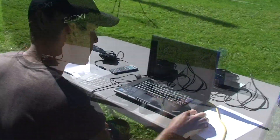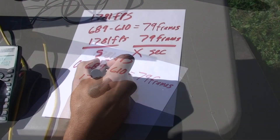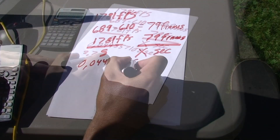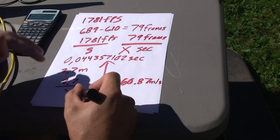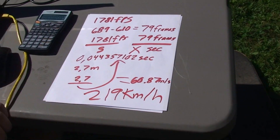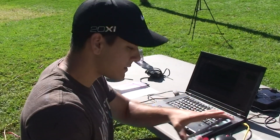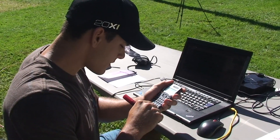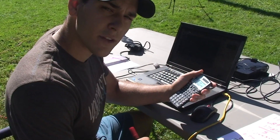All right, let's see what's the speed of the potato. 1781 frames, 35710.7 divided by 219 kilometers an hour. And for you guys in the United States, this is 137 miles per hour.